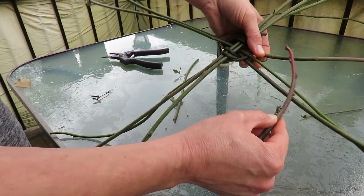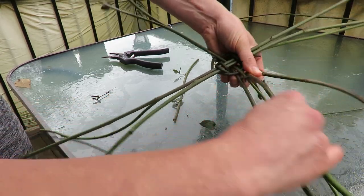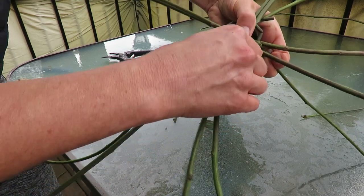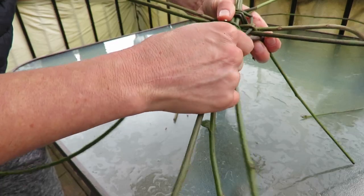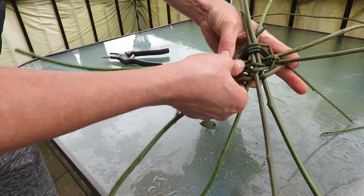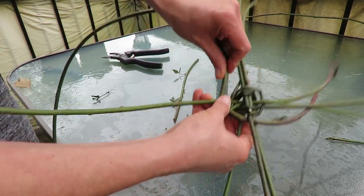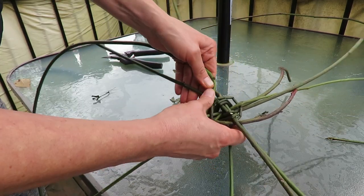Just want to make sure that we're actually weaving this together. So I'm going to start like so — if something went over it before, it's going to go under it this time. So there we go. See, I'm going under where this went over before. I'm just kind of weaving. This is really tricky.